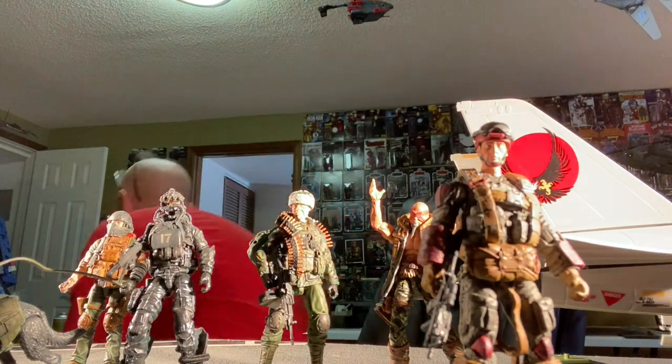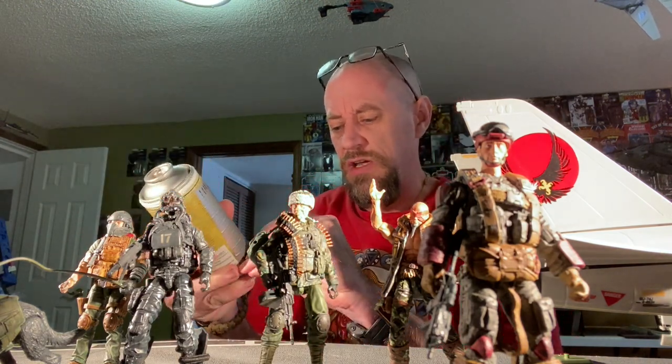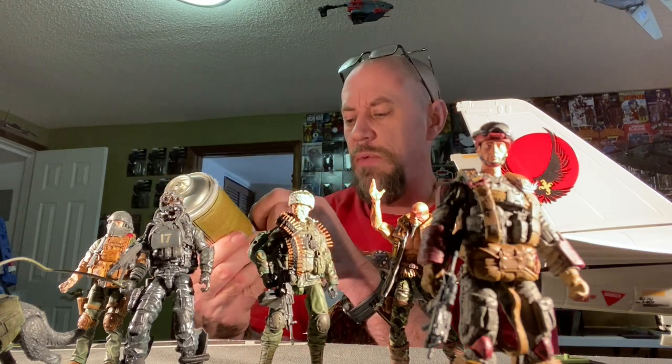My hobby store also recommended a new brand of paints called The Army Painter — they call it War Paint. They come in dropper bottles like Vallejo paints, and so far I like the paints. They also recommended the Army Painter primer, and I have the can here. It's 400 milliliters compared to 180 milliliters for Tamiya, and it's $17 a can. I think that's a little steep, and honestly I don't like this stuff — it's really pissing me off.